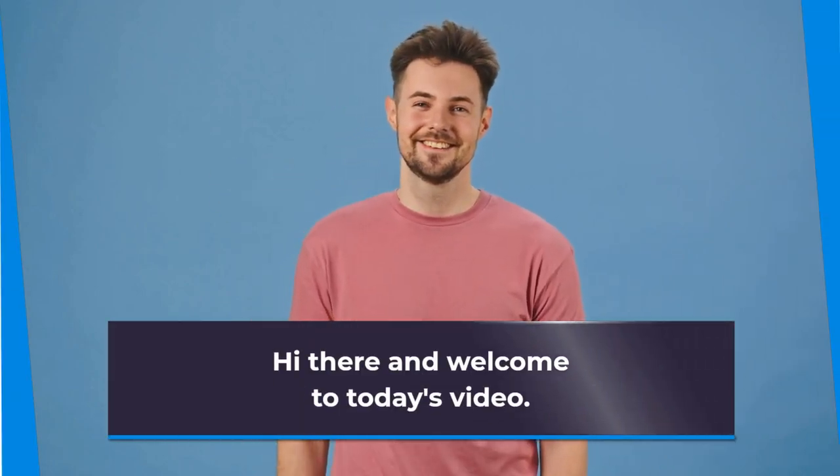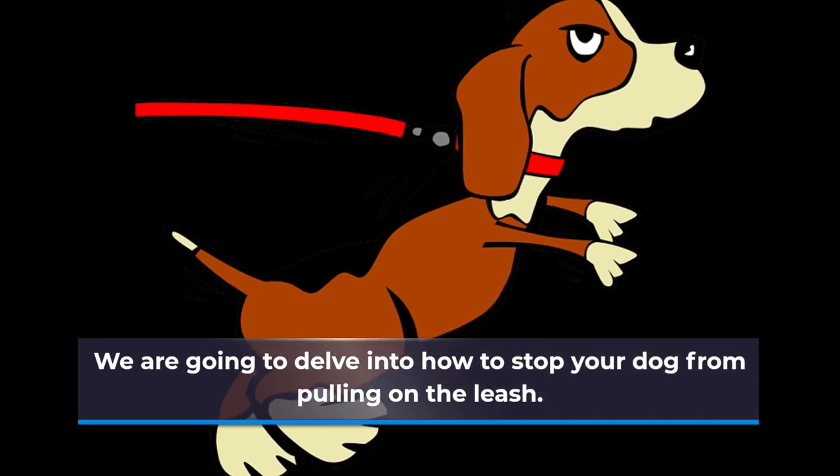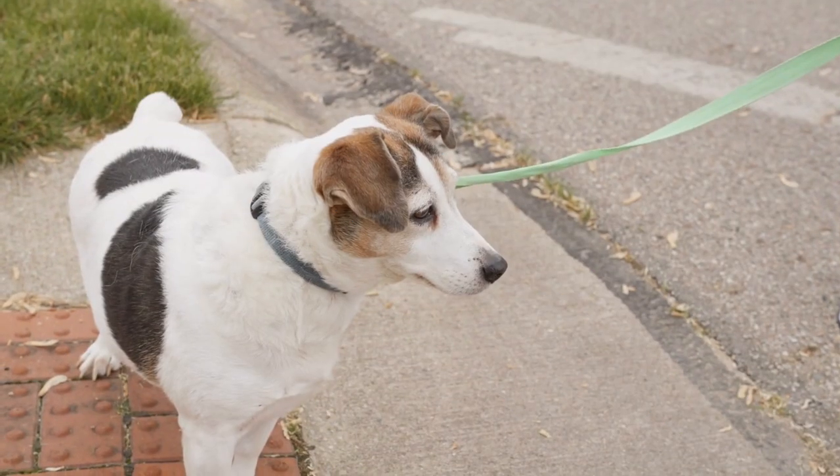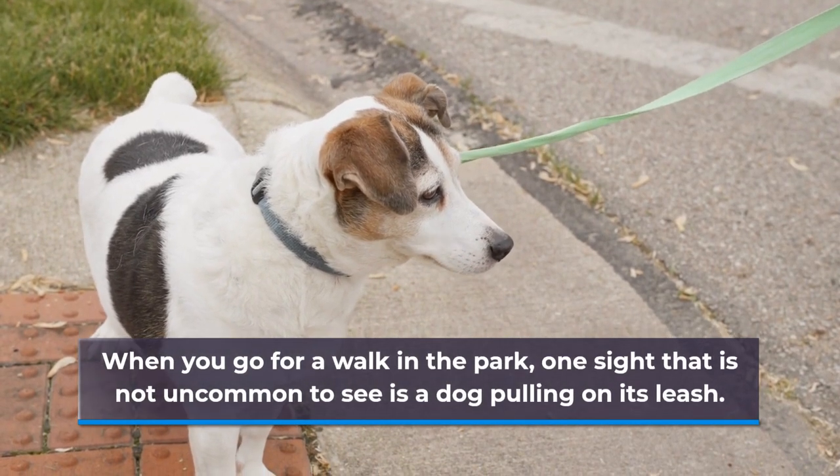Hi there and welcome to today's video. We are going to delve into how to stop your dog from pulling on the leash. When you go for a walk in the park, one sight that is not uncommon to see is a dog pulling on its leash.